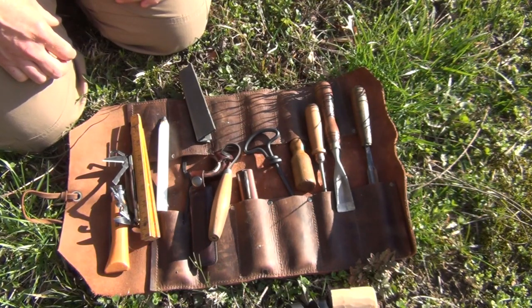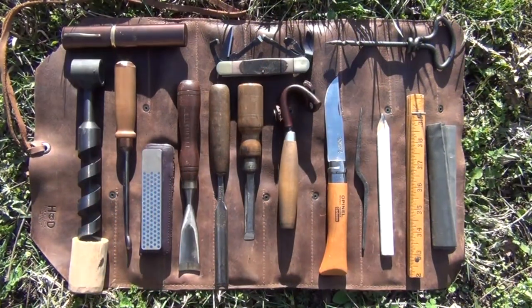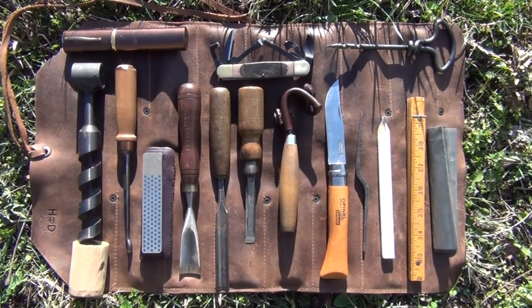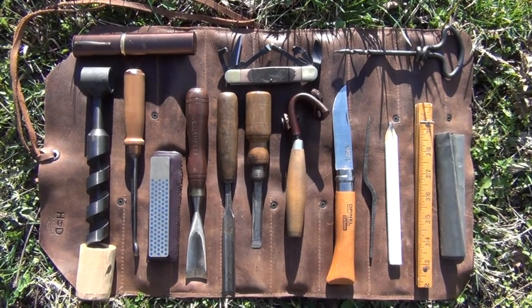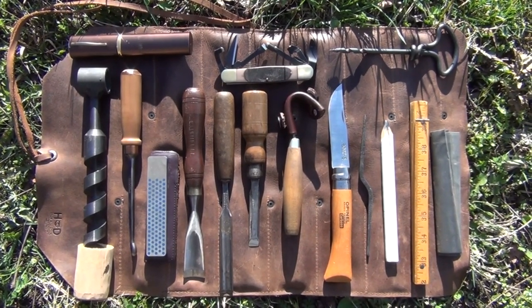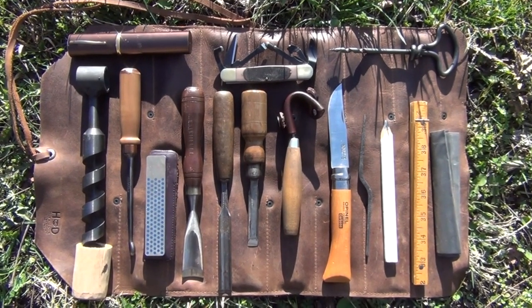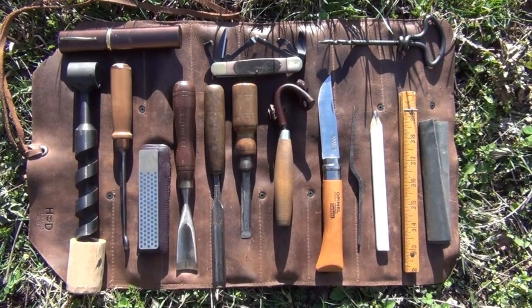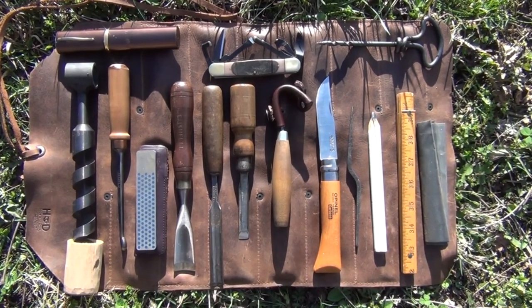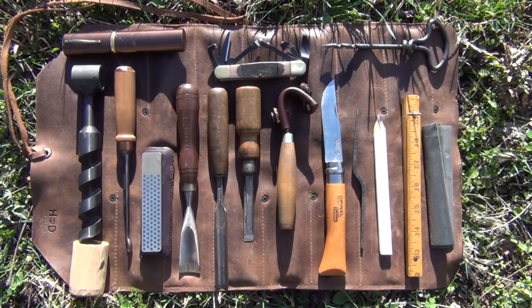Let's lay them all out so you can see them and get an idea of what all I have. Here we have the tools all laid out so you can see them, and I've already detailed what they are. If you have any questions or comments, leave them in the comment section below and I'll try to answer them the best I can. This is the current bushcraft tool roll that I now carry when I'm going out into the woods to practice my bushcraft skills or if I'm going to be making a project.